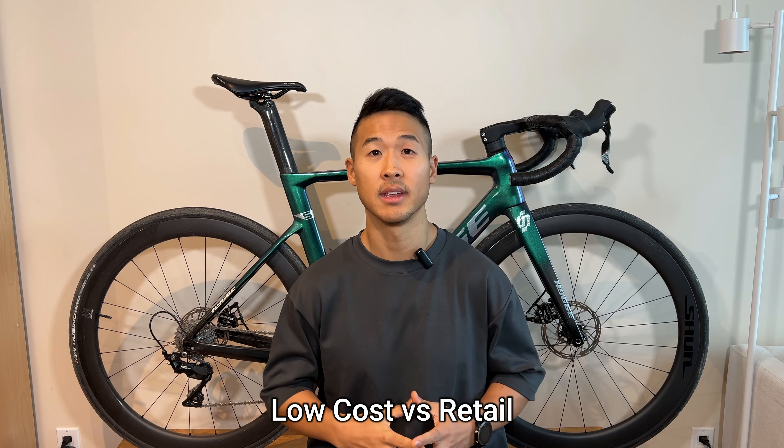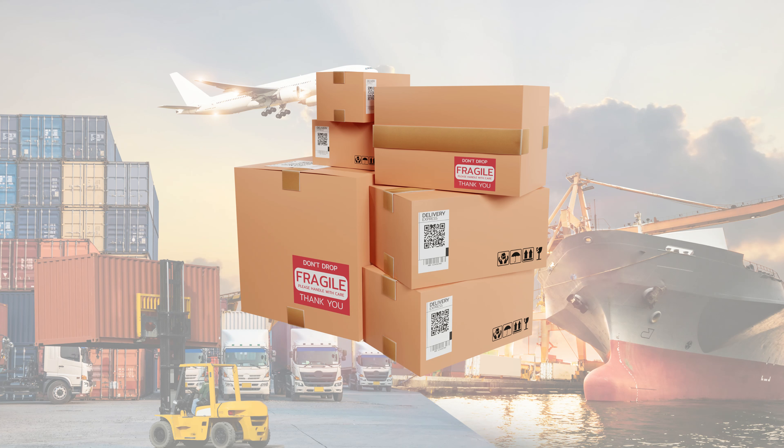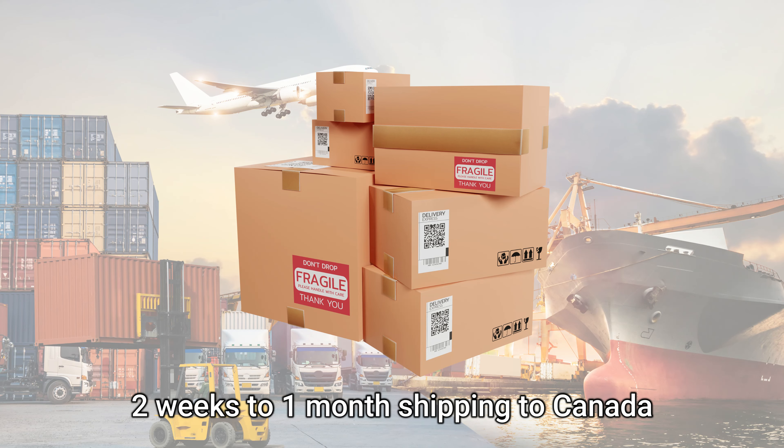Now you might be wondering, why did I purchase them on AliExpress? Well, mostly it's because of the cost. The cost was much cheaper versus purchasing locally or online. Ultimately, you will have to wait for shipping, which usually takes about almost a month to ship to door. However, all things considered, you're still getting a really good deal. Without further ado, let's get into it.